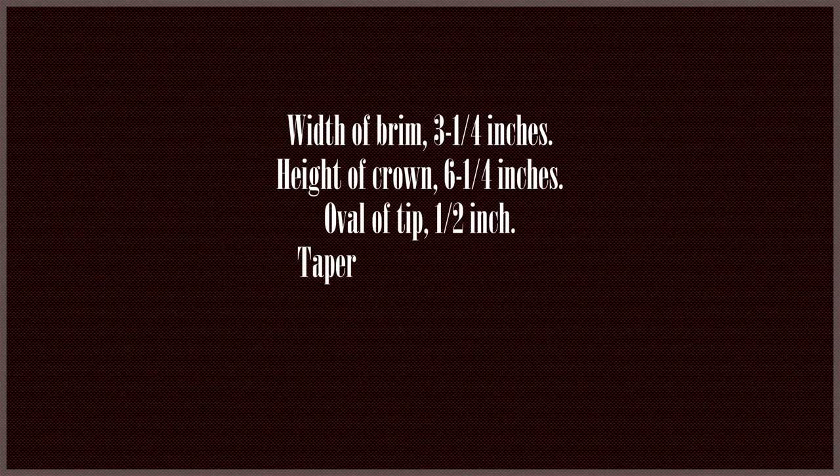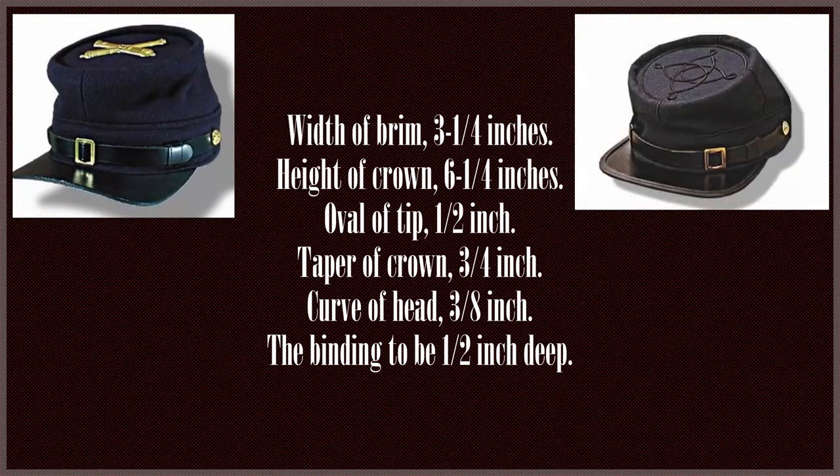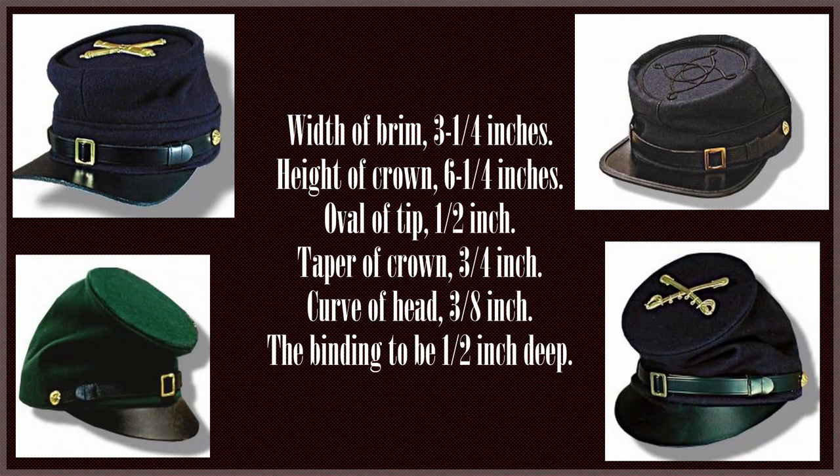We're going to talk about caps now. On screen you'll see measurements for the caps both enlisted and officers would wear. The enlisted wore stitching instead of binding around the edge. Medical cadets would wear forage caps. For fatigue purposes, forage caps of the pattern in the QM's office — dark blue cloth with a welt of the same around the crown and yellow metal letters in front to designate companies. Commissioned officers may wear forage caps with the distinctive ornament of the corps and regiment in front.